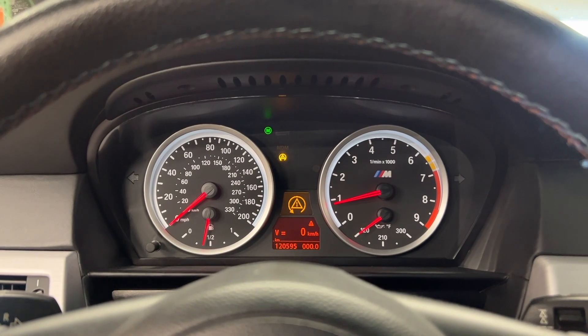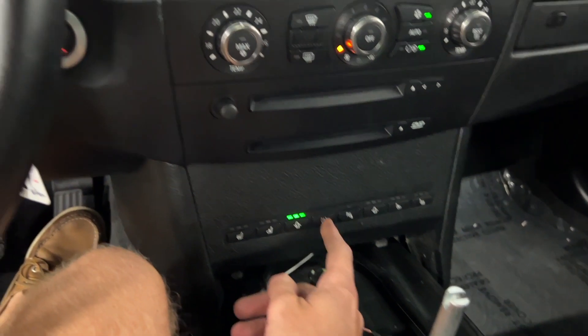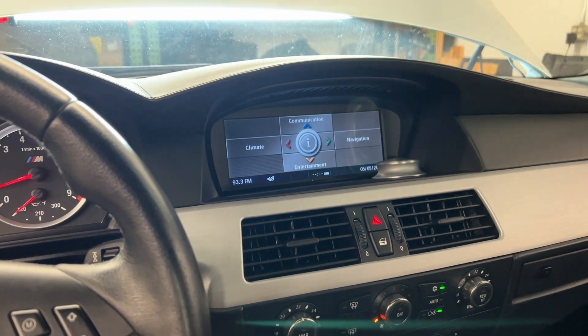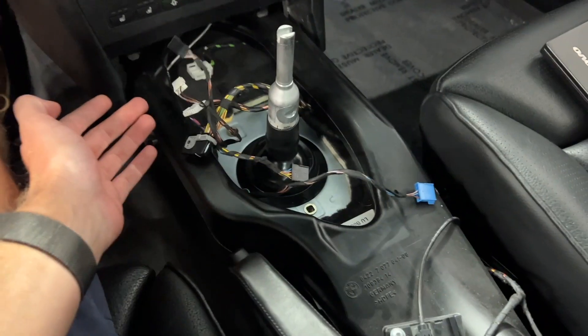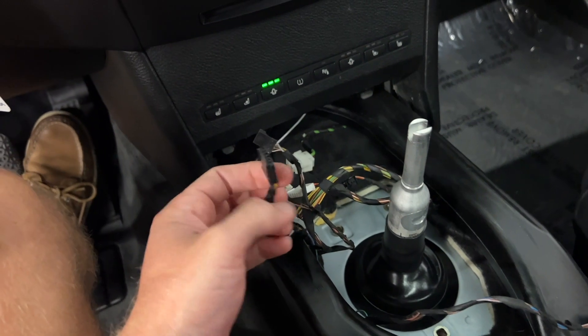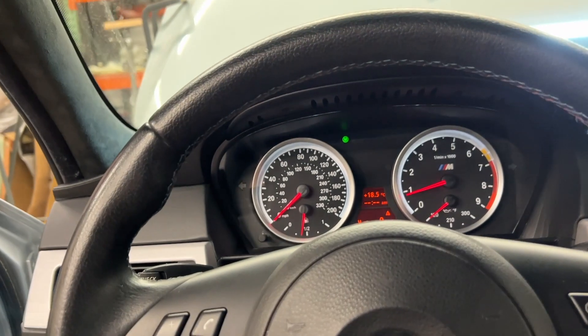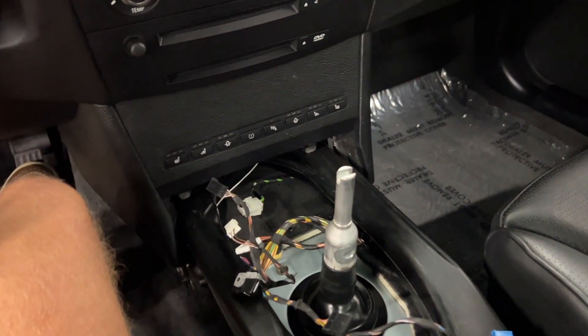Press and hold, and there's the DSC off. So that is working properly. I certainly wish I could get one that said MDM instead of tire pressure, but the communication to and from the module is working. It's not complaining about the flat tire monitoring system or about all the missing stuff here in the center console — most notably the EDC button, which I believe will be this panel right here.